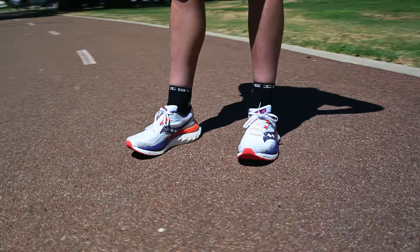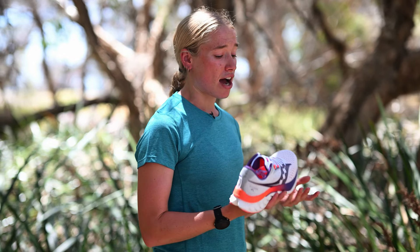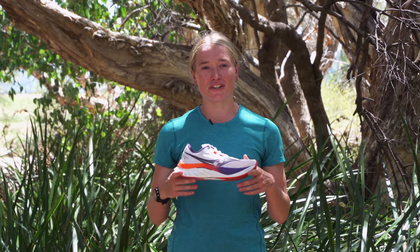Hey guys, I'm Alisha from Running Warehouse Australia and today I'm going to talk to you about my thoughts on the all-new Saucony Endorphin Speed 4. It's my first time trying out a shoe from the Endorphin series, so let's jump into the specs of the shoe.